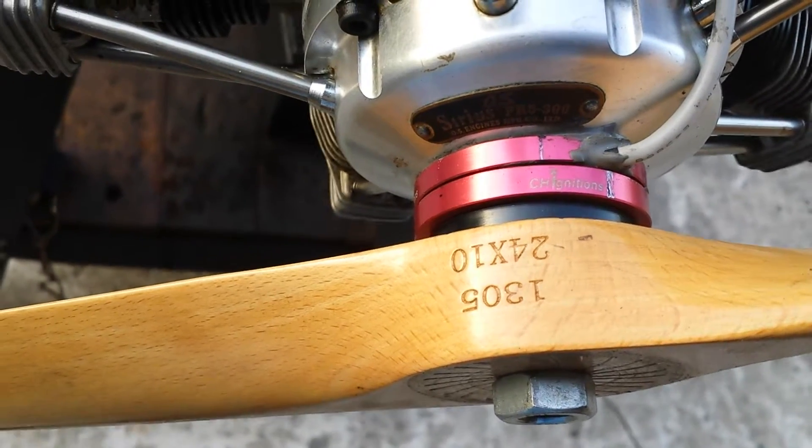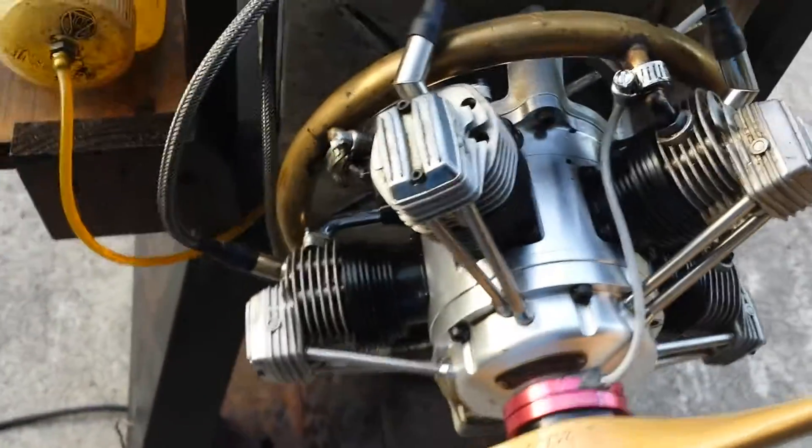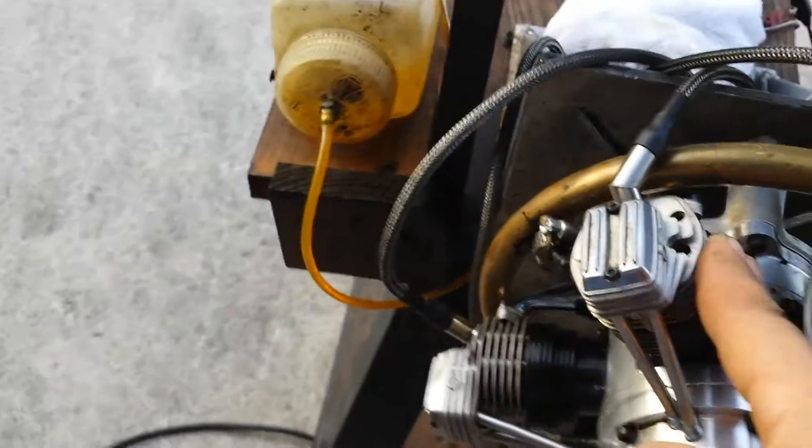As you can see, the prop is a 2410. I ran it yesterday with a Zor 22.8 and it was around 5700 RPMs. So let's see.